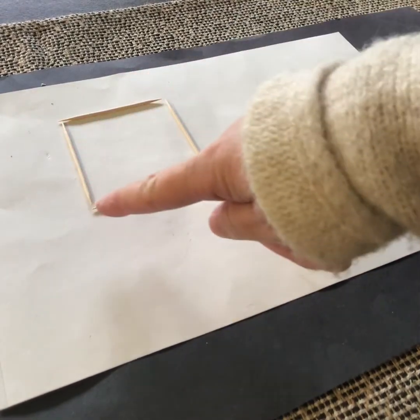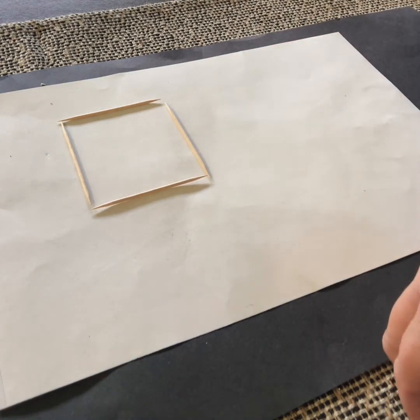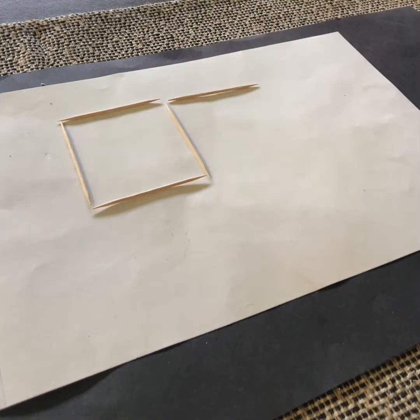Here I've made a square using four toothpicks, and now I'm going to add another square. So how many toothpicks do I need for that? You might think you need four, but you actually only need three because one side is already there.